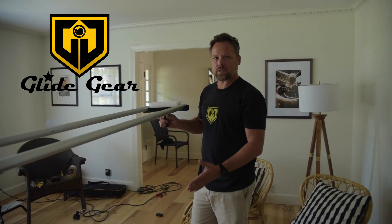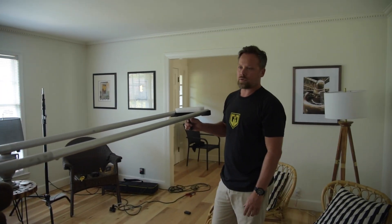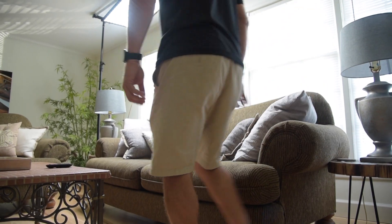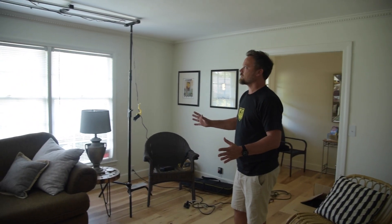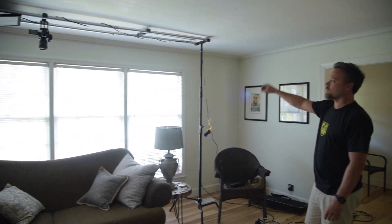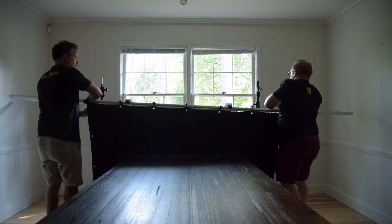Hey guys, Brian with GlideGear. We're out here on set. We're going to be setting up the new GlideGear OH150 to get ourselves an overhead couch shot. There are a lot of different uses with this system — you can rig additional lights, monitors, and if you need to block light you can put frims up or negatives.